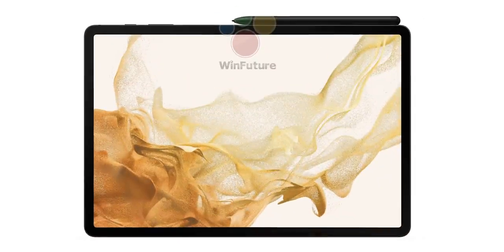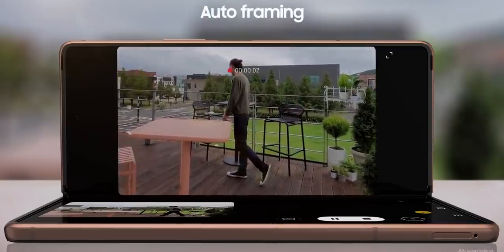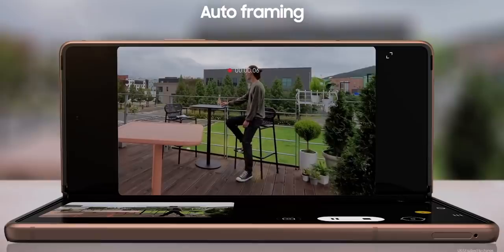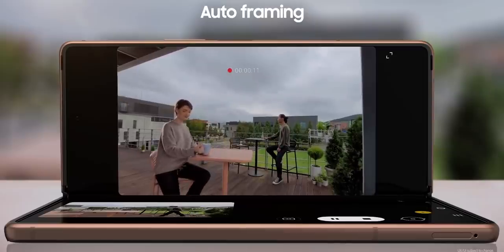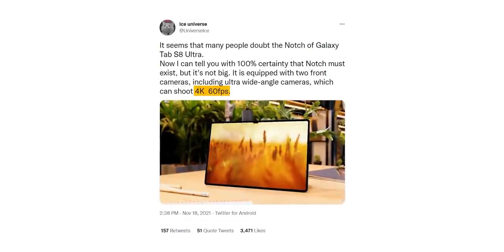If you've been following the tech news, nothing here should be really surprising. The S8 Ultra houses a notch and even though many of us don't like it, it houses a powerful camera and a useful camera feature to sort of justify the ugliness. Samsung introduced autoframing with the Z Fold 2, where it keeps track of the subject using pan and zoom as they move around — something we also see on the new iPad Pro — and it looks like Samsung has decided to bring that feature to the S8 Ultra. The selfie camera can also record 4K wide videos at 60fps for better video calls.